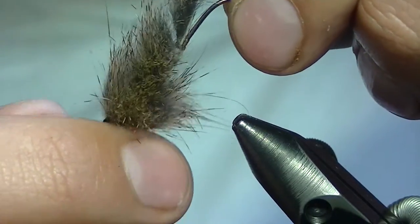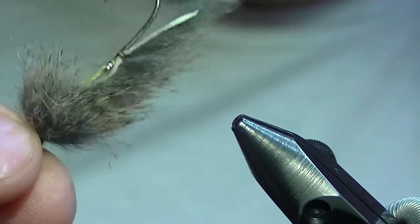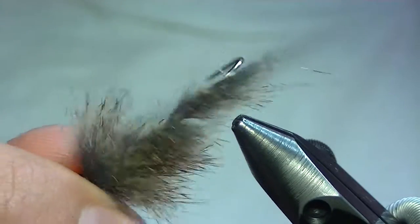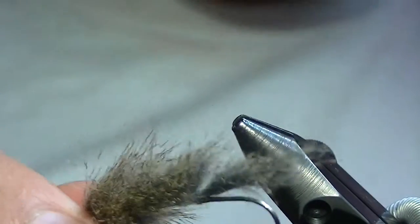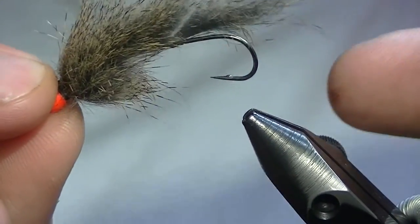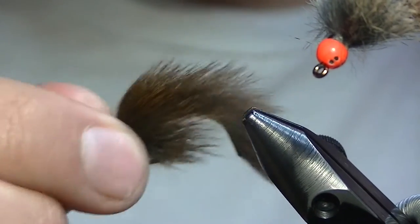This is version one, tied on a clip shank. It works exceptionally well. If you live in an area where you can't fish double hook or articulated flies, this is a great option. Or if you just like the looks of this one better, definitely go for it — it's a super effective fly, just about as good as the next version I'm going to show you.